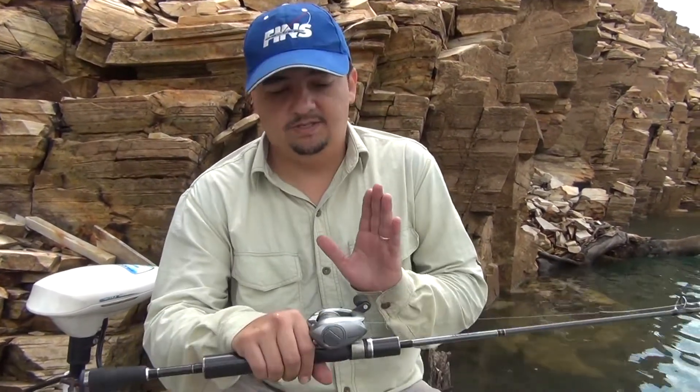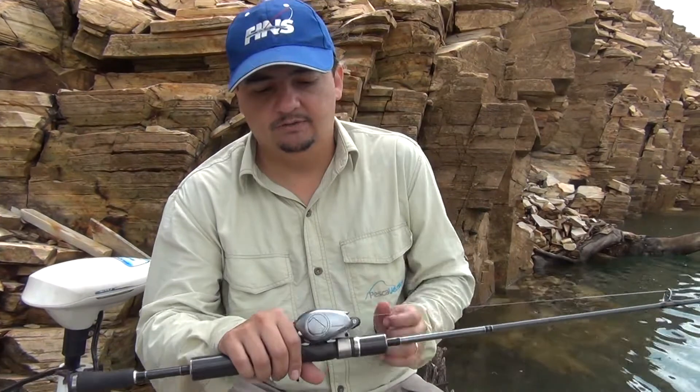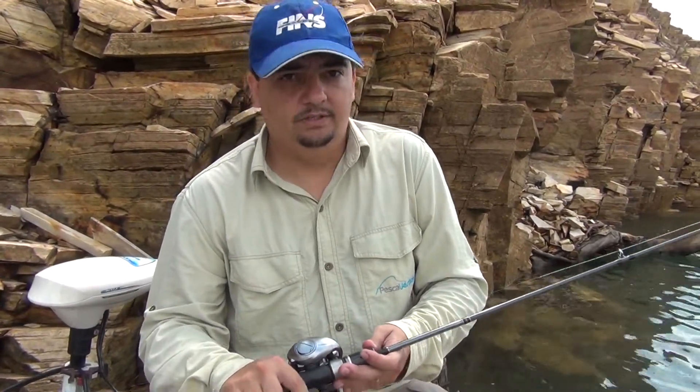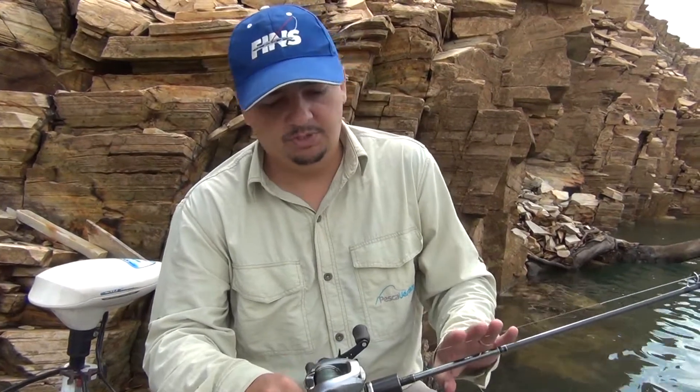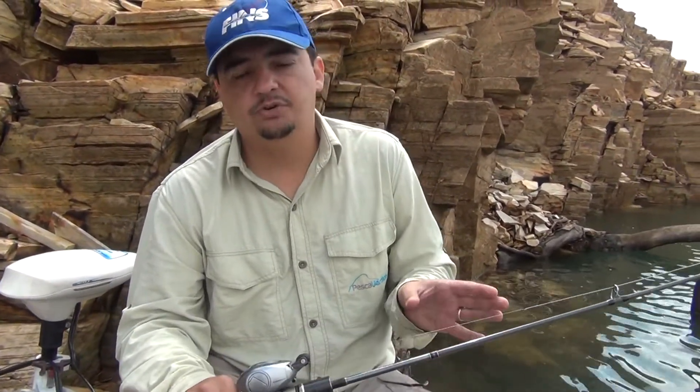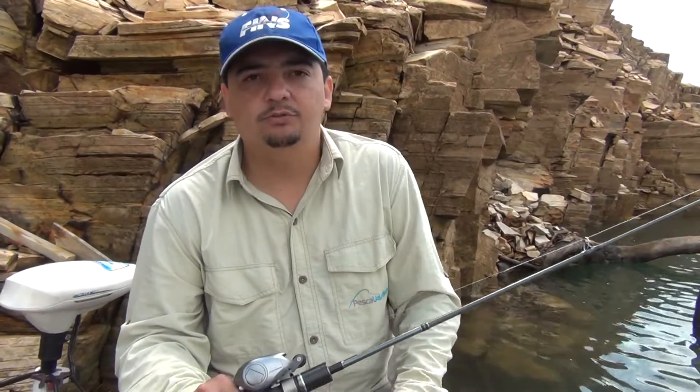Olá pessoal, já chegamos aqui no nosso escritório do Pesca Verdade, aqui na Represa de Furnas. Nós vamos testar hoje a Shimano Aldebaran, como eu já apresentei para vocês lá no estúdio. Quem quiser ver a montagem do equipamento, é só entrar no site — no nosso primeiro episódio tem a montagem do equipamento.